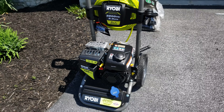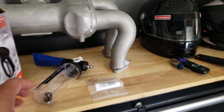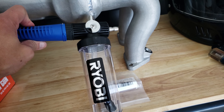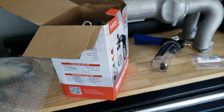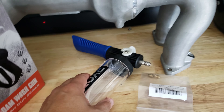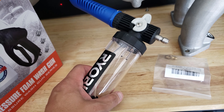My garage is a mess as always, but this is what I was using last year — the Ryobi foam cannon. It was coming out pretty thin, so I figured I'd grab something else that might help so I can get as much foam as I can out of the solutions I've been using. I'm going to be using something different this year. Since this wasn't working well, I'll set it up just to show you what comes out of it.